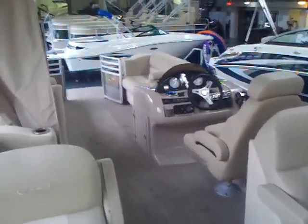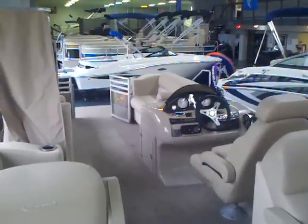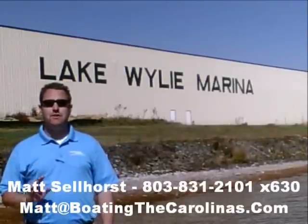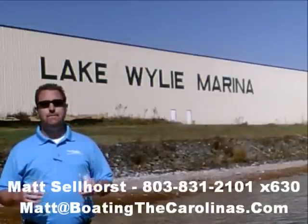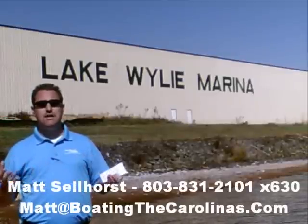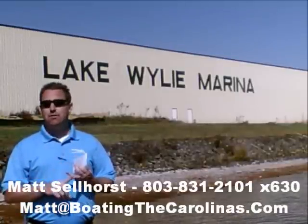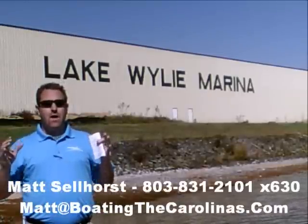My name is Matt Sellhorst. Give me a call for more information on these Harris Float Boat pontoons: 803-831-2101, extension 630. Or you can email me at matt@boatingthecarolinas.com. We can talk about how to lock in that boat with a $500 refundable deposit, answer any questions you have, or take an offer on the boat.